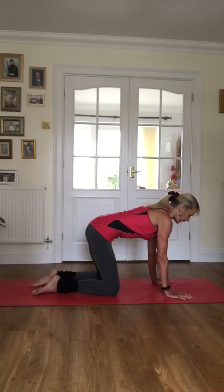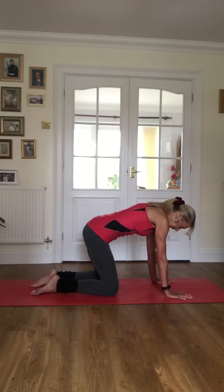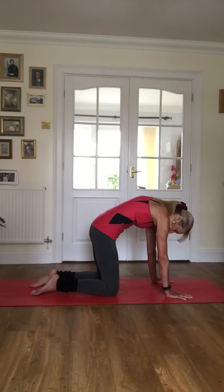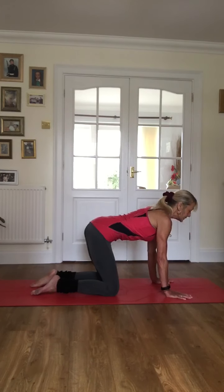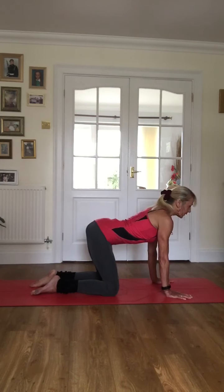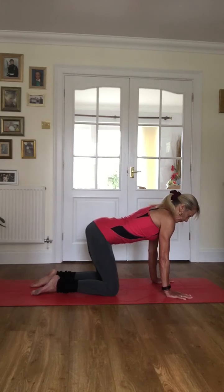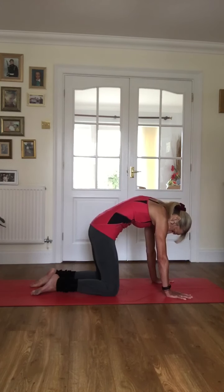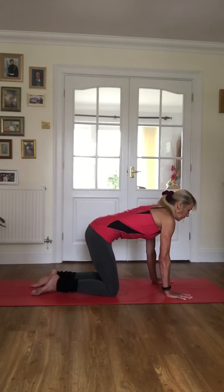We're just going to get a few rounds of cat-cow going just to warm up our back. Inhale and exhale through your cat-cow, just to get some feeling of movement and flexibility into your back — so we feel like we're working with something that's a bit more like play-doh that we can mould, rather than something that feels heavy like rock, or tight or stiff. Then let's just come back to a neutral spine.